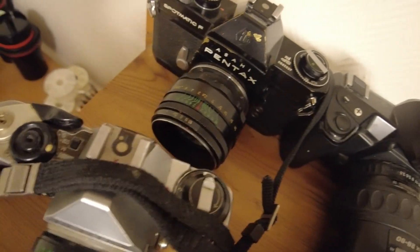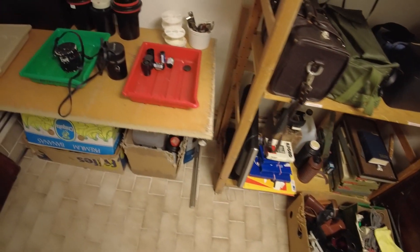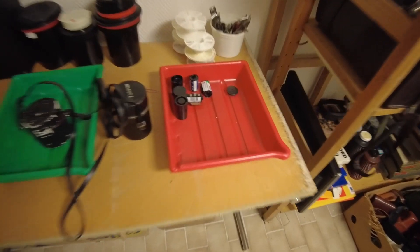This Pentax here also has a Helios 44-2 on it, so this is a really good portrait camera. Then we move over to the chemical corner.